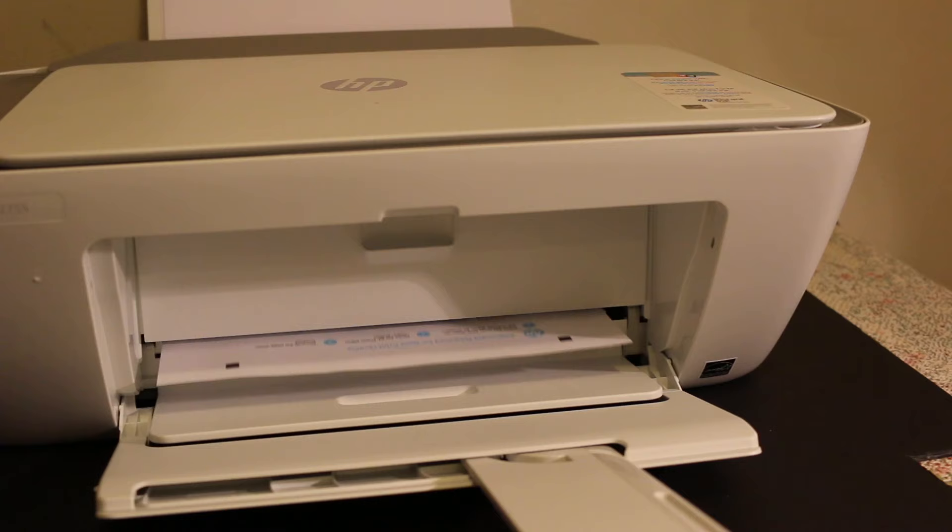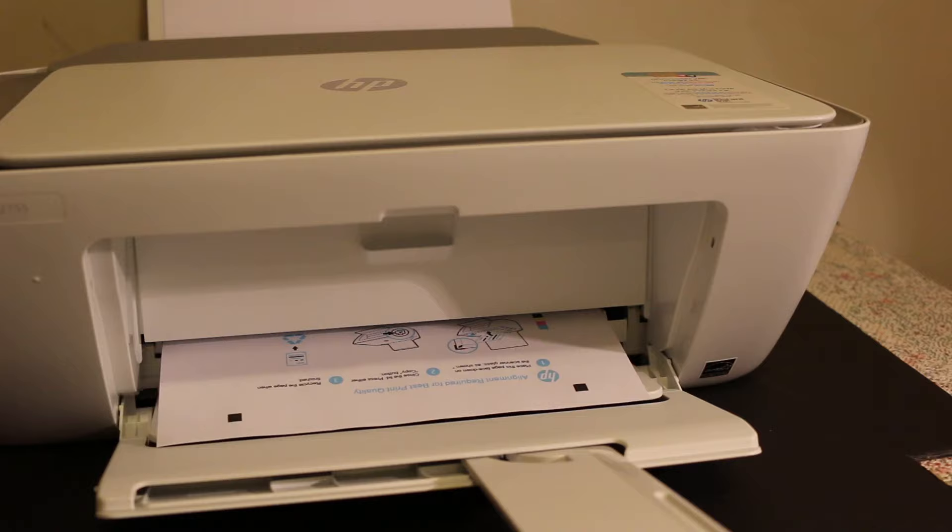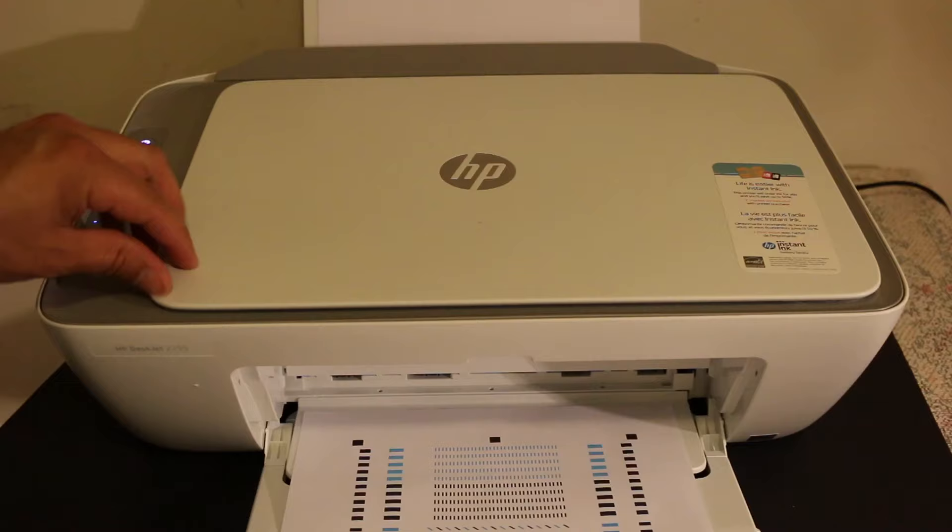Open the top lid and place the alignment page facing downwards on the right-hand corner, as you can see here. Place it like this.